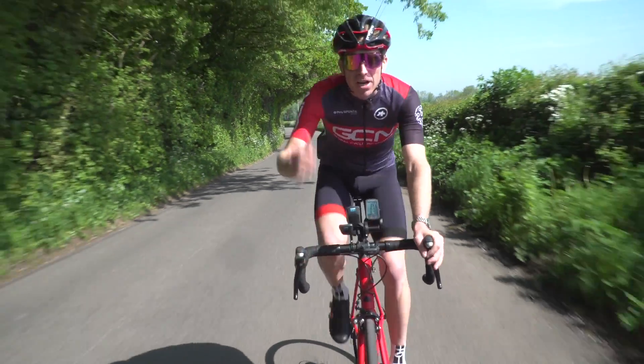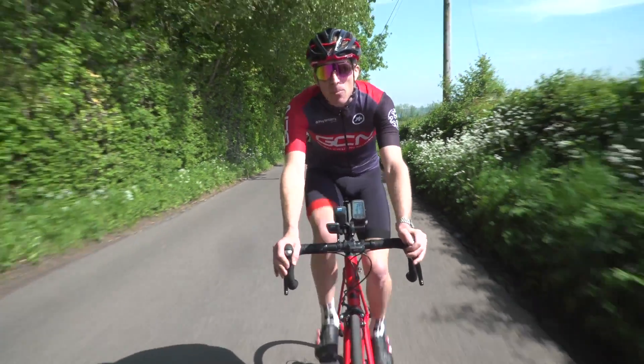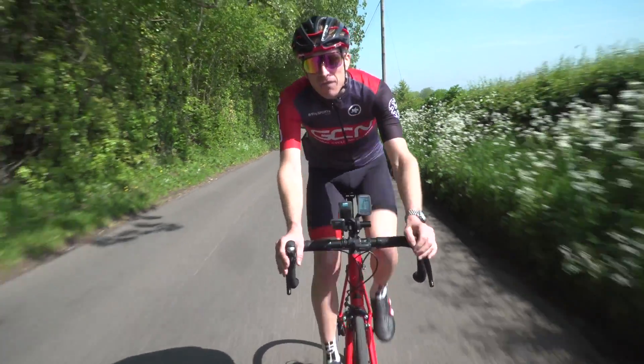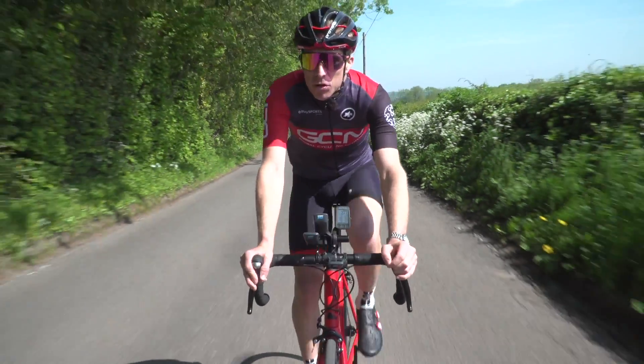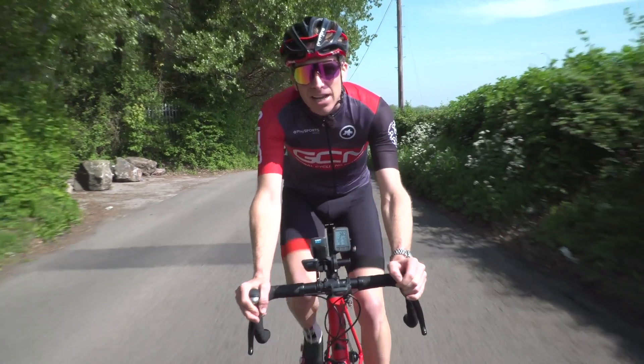As much as we all like to think we've got a really high number, if it's wildly inaccurate, it's not really going to help you. So thanks to our friends at PowerTap, we've got a few different ways in which we can measure power whilst you're riding along. Come on, let's go and take a look.